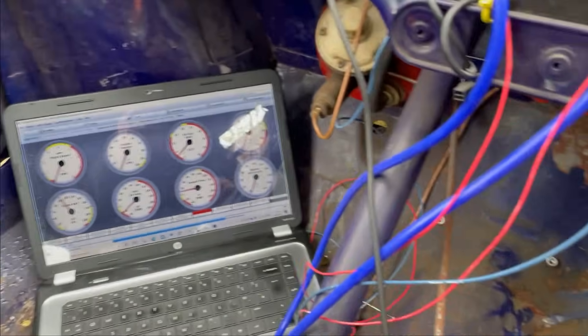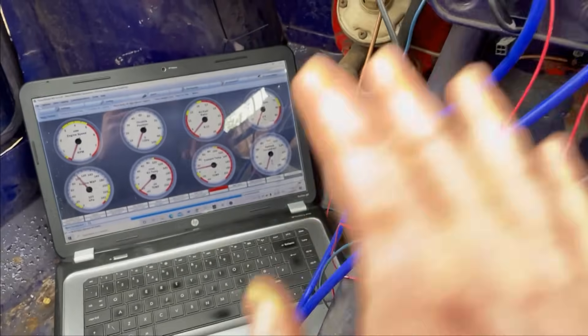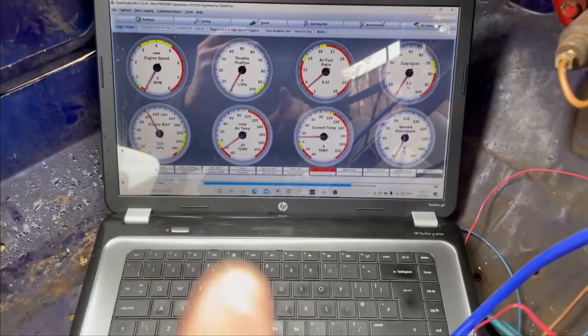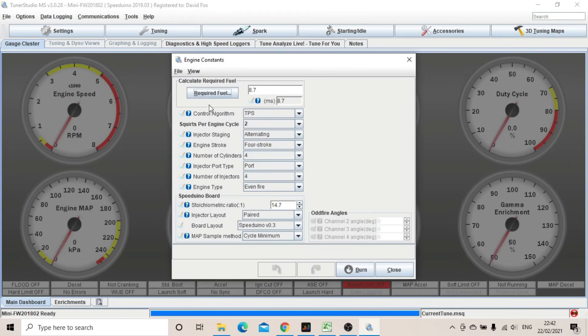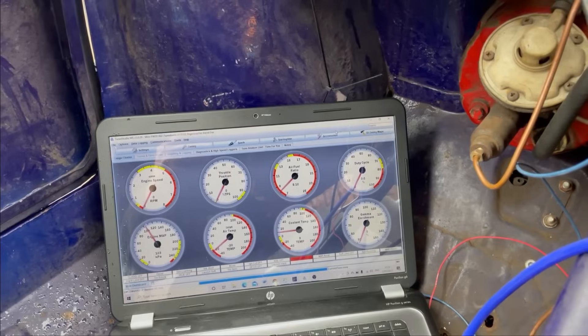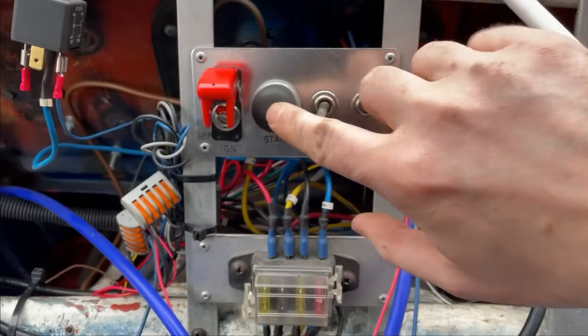Inside with the laptop, Speeduino opened up. We've generated a basic VE table — a volumetric efficiency table that tells the engine how much fuel to put in. We've gone through the injector settings to make sure they're all set right. There is literally only one thing left to do — let's press the button.